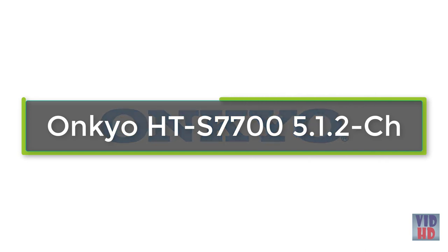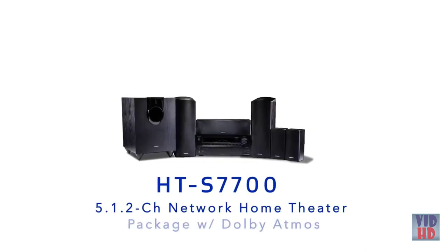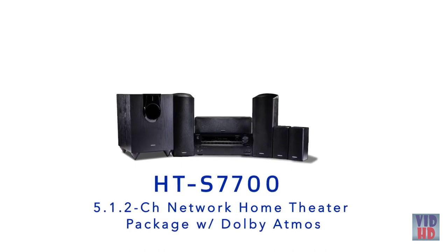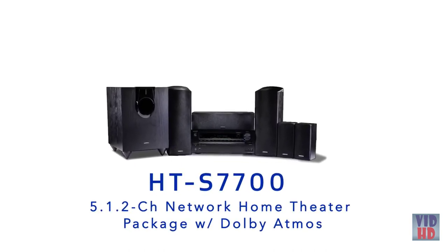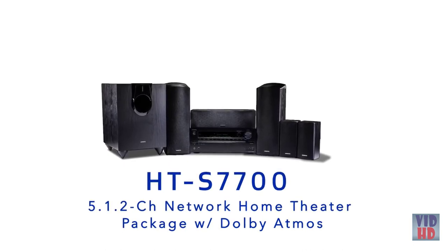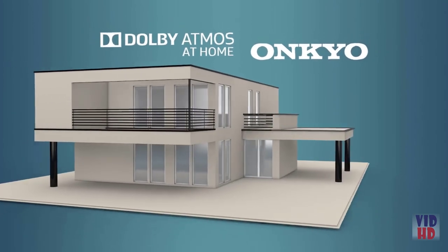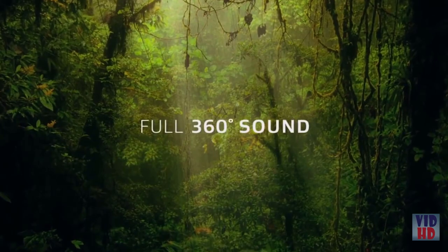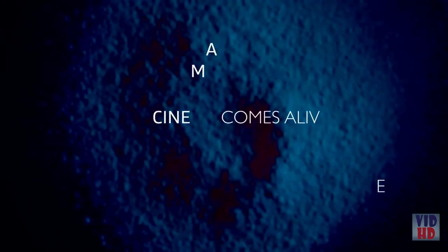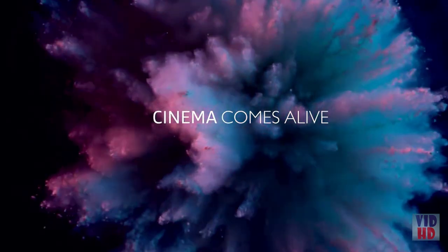Introducing the new HT-S7700, a 5.1.2 channel network home theater package with Dolby Atmos — the system with everything you need for next-generation home entertainment. Onkyo is the first to introduce Dolby Atmos sound to home theater systems. Dolby Atmos transports you from an ordinary moment into an extraordinary experience with captivating, multidimensional sound that fills your room with amazing richness and depth.